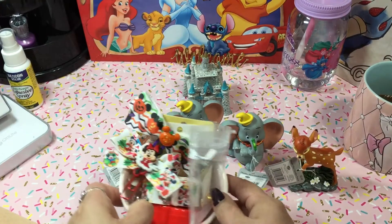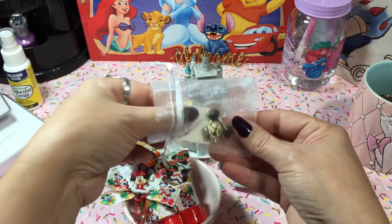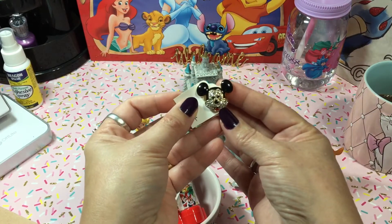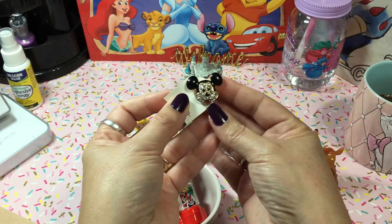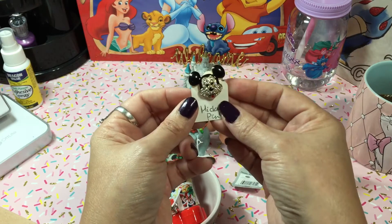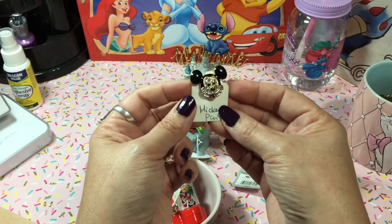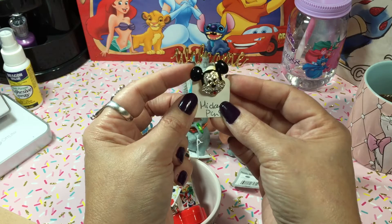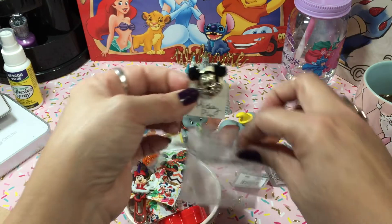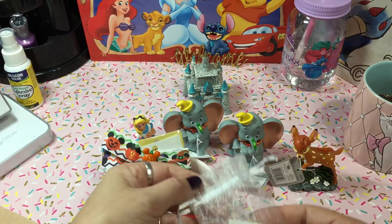On those little small trips with my husband, we went to a little antique store and they had this cute little Mickey Mouse rhinestone stick pin. Isn't that cute? Oh my God, that was such an awesome find — and believe it or not, I only got it for $5. I was so excited.